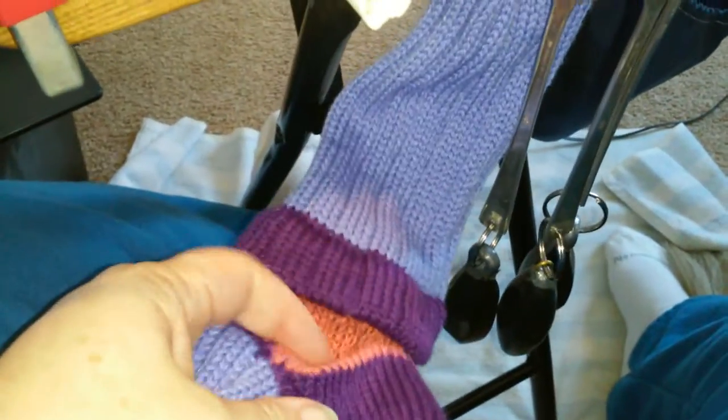The socks come out of the bottom, one after another. This is just scrap yarn between them. When I do a heel and a toe, I go back and forth, short rowing.